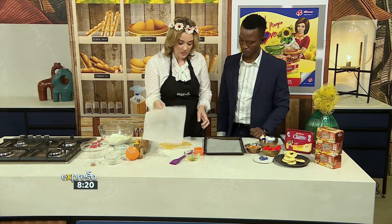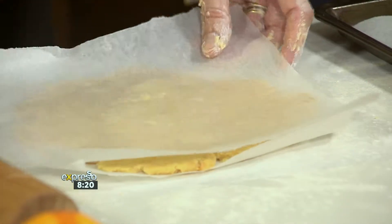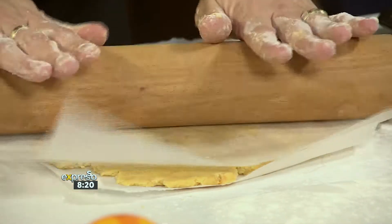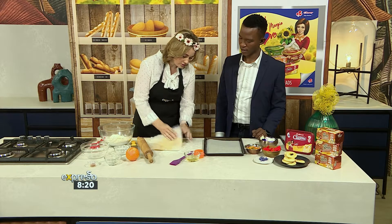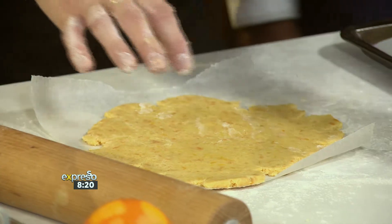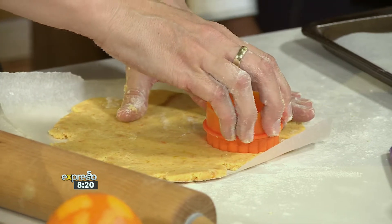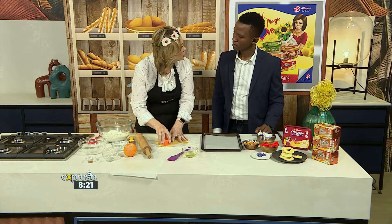Pop it between two pieces of parchment paper straight out of the fridge, because it might be a little bit crumbly. This keeps everything together and keeps it from sticking on your surface. When you get it to be about five mils, you cut out your cookies — this is where your kids are going to love it. If you don't have a cookie cutter, a glass will work just as well.